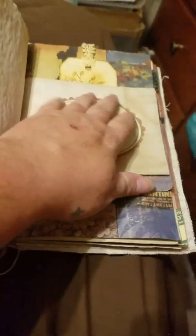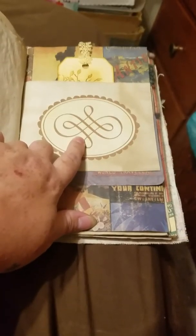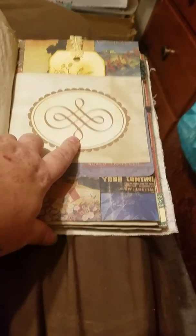Another little pocket — I fussy cut this, it actually came on a gift bag — like when you get someone a gift and you put it in with tissue paper, this was on the front and back side, and I thought it would look pretty so I cut that out.